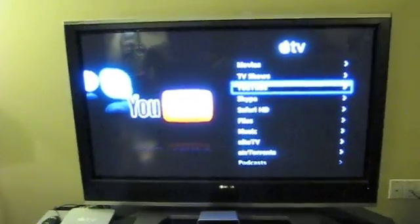Hey everyone, it's Nick. This is for AppleTVHacks.net. Here's my Apple TV — I've done all the hacks: the hardware, hard drive upgrade, and pretty much all the hacks on the website.